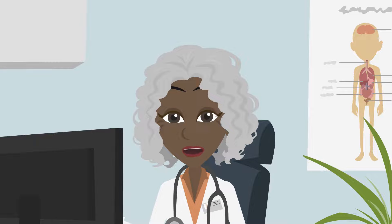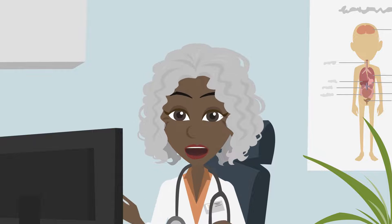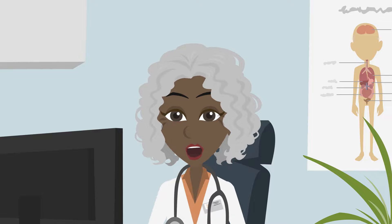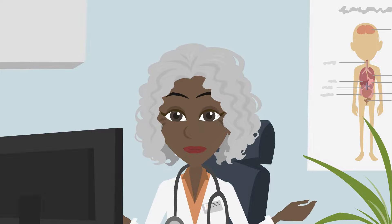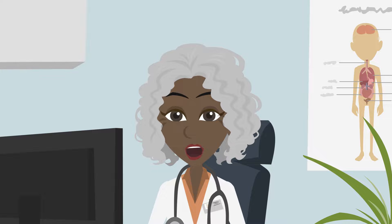Being concerned about taking these medicines is normal. Your doctor would have weighed up the risks of taking the medicine against the benefits in helping your condition. Talk to your doctor if you have any concerns.